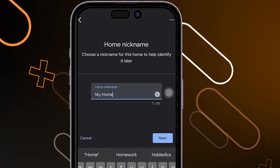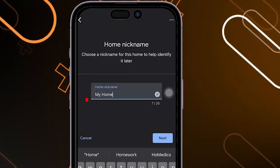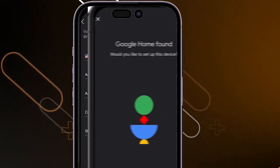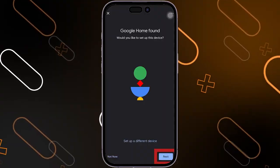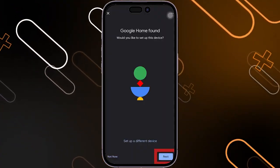After that, it will ask you to enter the home nickname. I'm going to name it My Home, for example. Then you will have to enter the home address. After that, they will ask you to set up your device. If you want to set up the device now, click on Next.